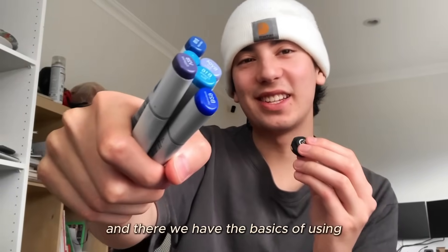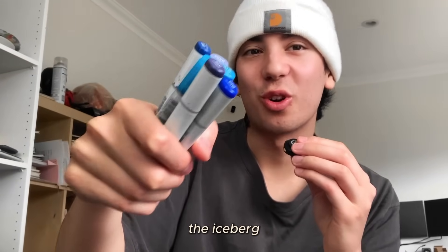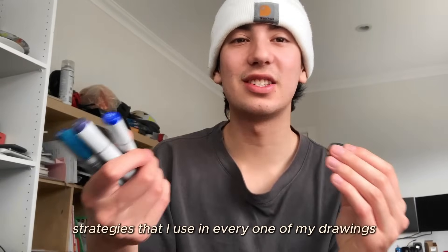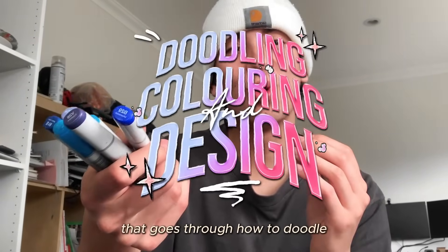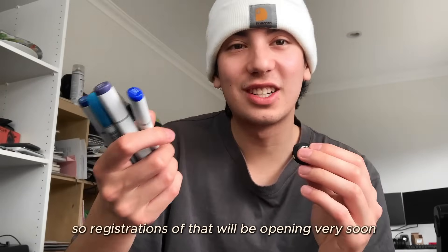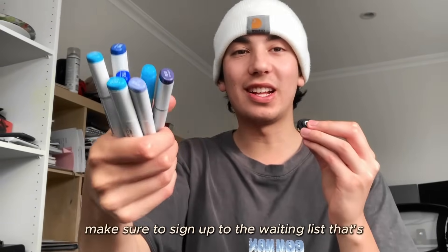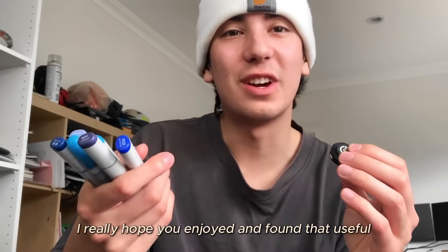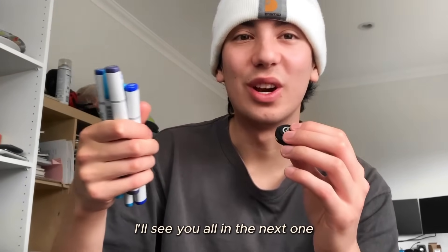And there we have the basics of using and blending with alcohol markers — but that was only the tip of the iceberg of what's possible. Because there are so many techniques and strategies I use in every drawing, I've decided to create a masterclass going through how to doodle, design, and color like the pros. Registrations will be opening very soon, so sign up to the waiting list in the description. Thank you so much for watching — I'll see you all in the next one!